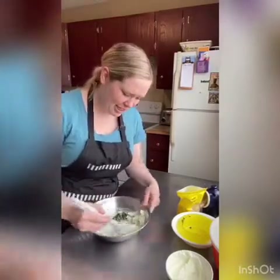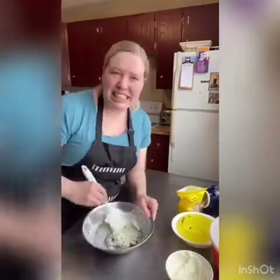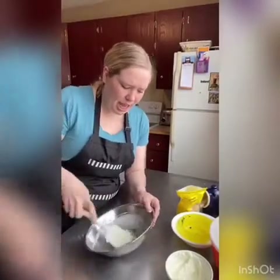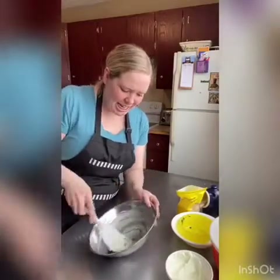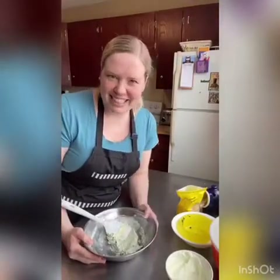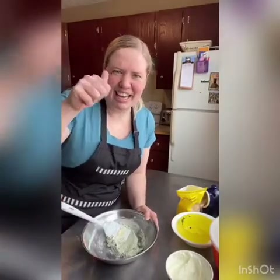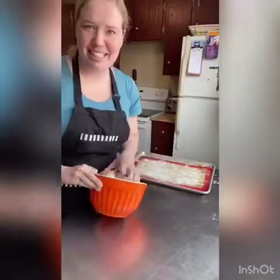I'm just going to stir this up — always taste things, see if it's how you like it. If you need more salt or lemon juice, go with that. This looks pretty good to me. I'm going to leave it at room temperature because we want it soft when we fill our pretzels, but it's all ready to go. Once our dough is ready, we'll stuff them and get them in the oven.